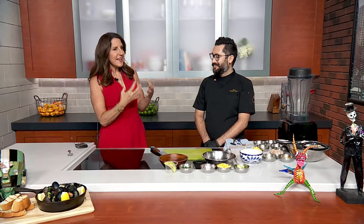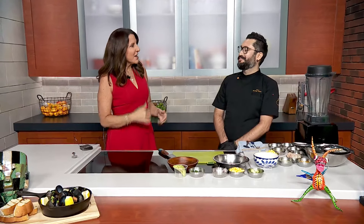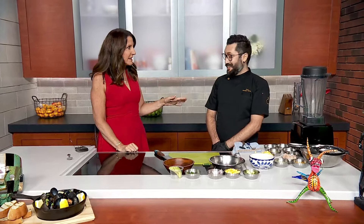I think ceviche is the perfect summer dish. It's light, yet it's filling. You can make it relatively quickly, as long as you've got good seafood. This ceviche we are making now is really refreshing and cold for this hot summer. It's really perfect.